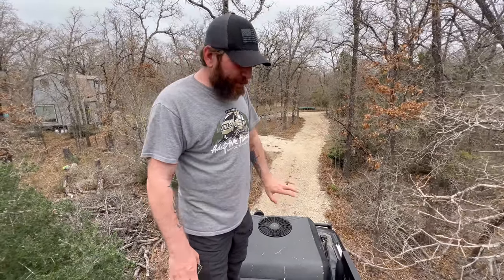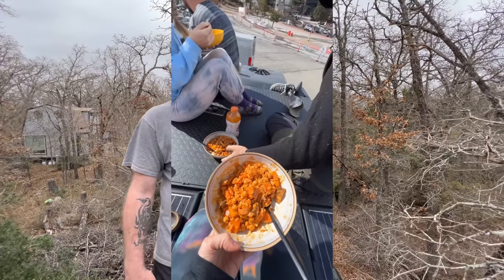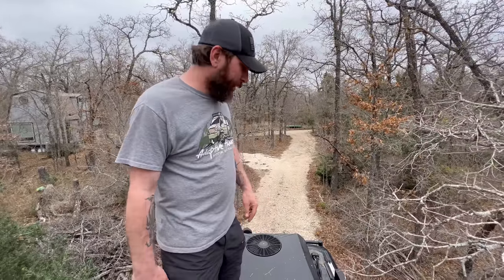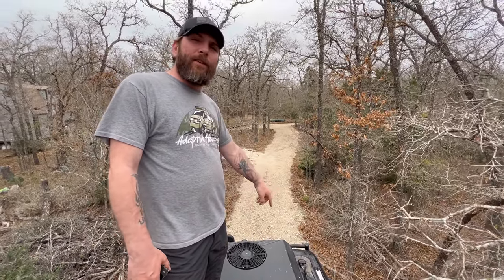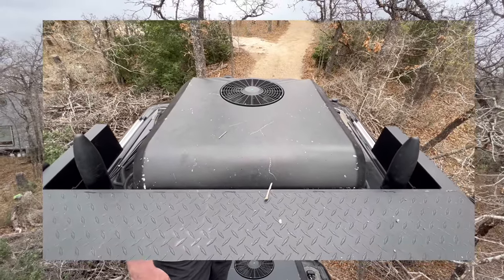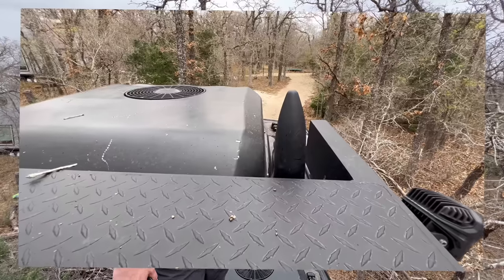On the back side of the roof deck there's a big platform — we've had four people sitting up here eating at one time and it was surprisingly comfortable. Completely in the back we have the Nomadic Cooling 3000 series AC unit, which is 12-volt. It cools things down really quick and we've never had any problems with it.